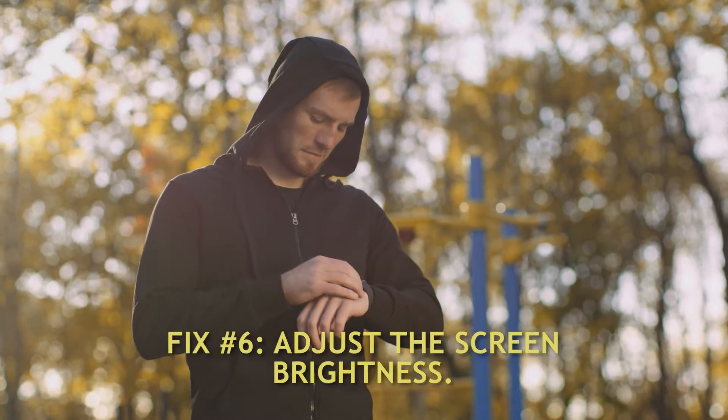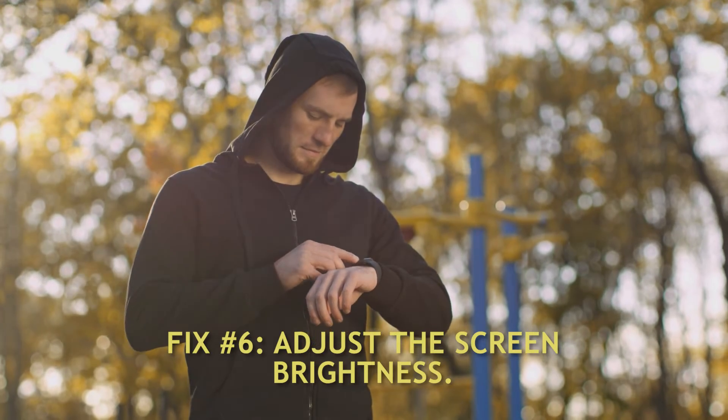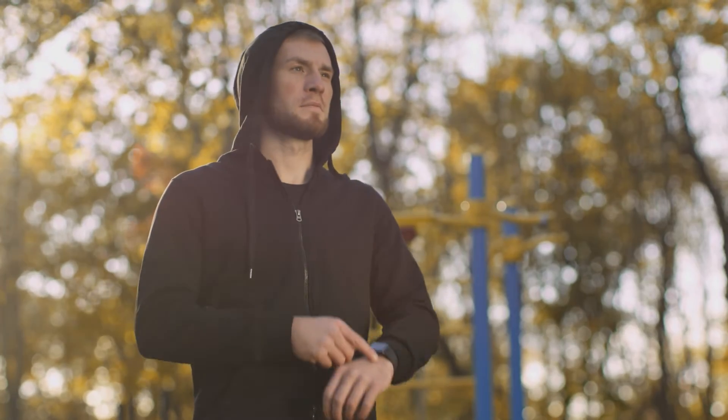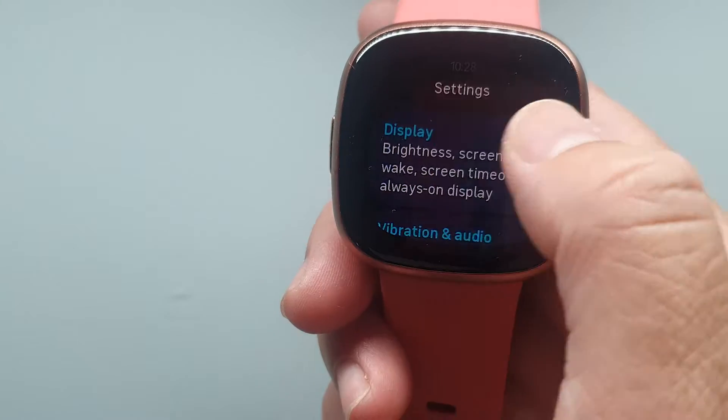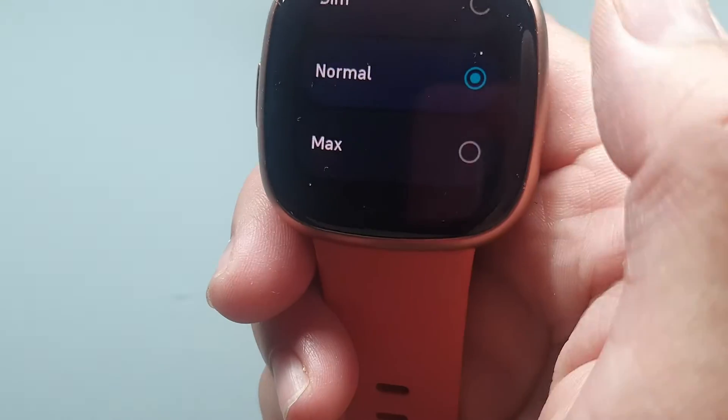Fix number 6: Adjust the Screen Brightness of your watch. Selecting Dim Mode for screen brightness will also help with Fitbit battery draining issues. To make the changes, access the Settings icon on your Fitbit Versa 4 and go to Display. In the Brightness section, choose Dim from the options.